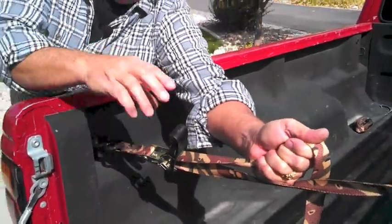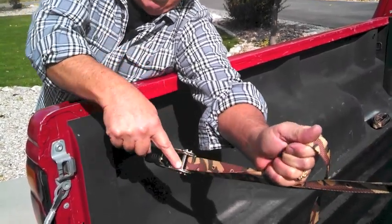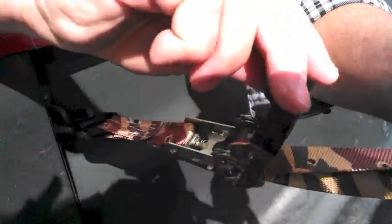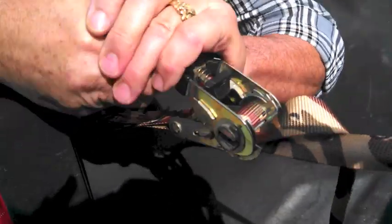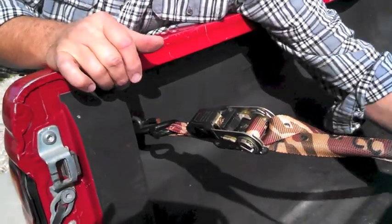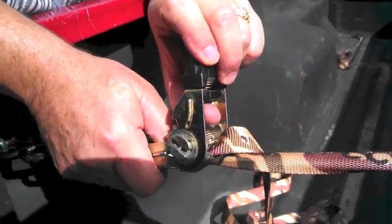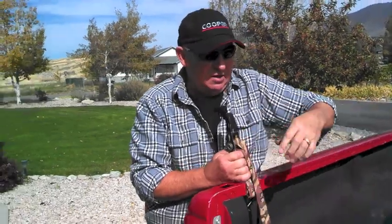Once the strap is threaded back through, you can pull all you want to take up slack, then start ratcheting forward. Watch closely — as you go around, the strap gets trapped and pinched, and you can put an unbelievable amount of pressure on it to tighten the load down. To release, pull the release up, engage the pawl to clear the teeth, back it off, and the whole thing just comes apart. And now you are a ratchet strap ninja!